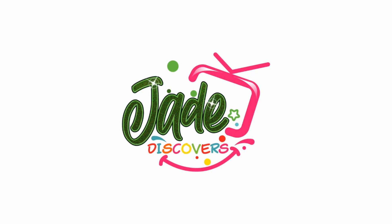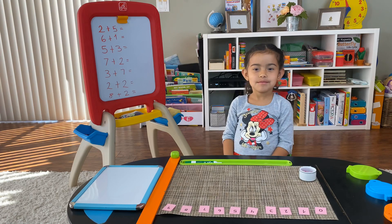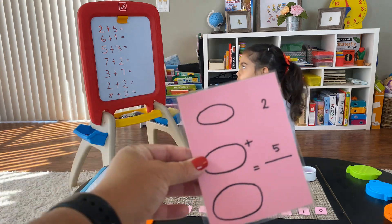Welcome to Jade Discovers! Today we're going to discover how to do addition with flashcards and beads. Let's get started! Okay monkey, are you ready? Cool, let's start with the first one — two plus five.